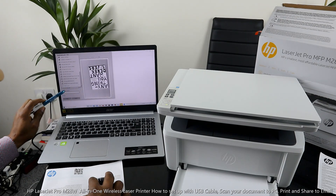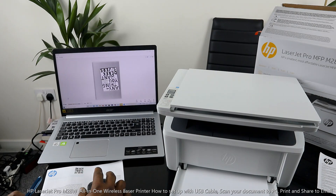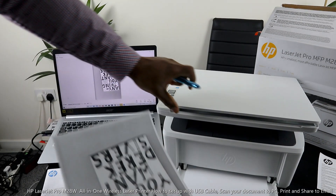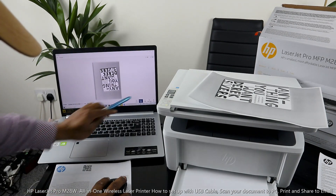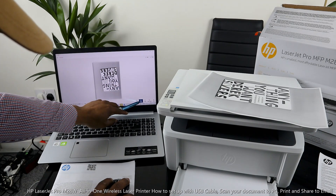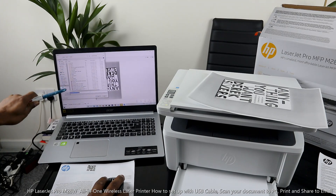Look for M28 — here we go, LaserJet 28 — select it. Click Print. Here we go, it's printing right now. This is how to scan your document from this printer and send it to your email and print it out. If you want to send it to your inbox, you can click Share. If you also want to download it, click Download — it will be saved inside your files. You can save it to your pictures or any folder you want.